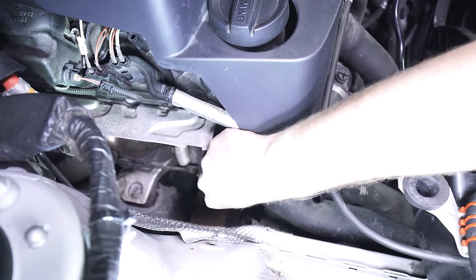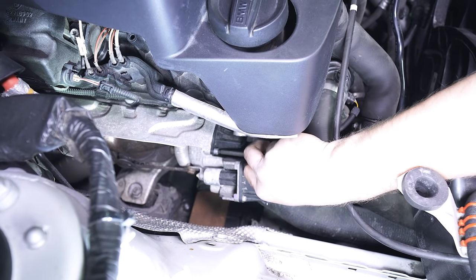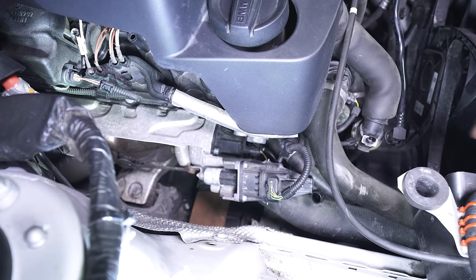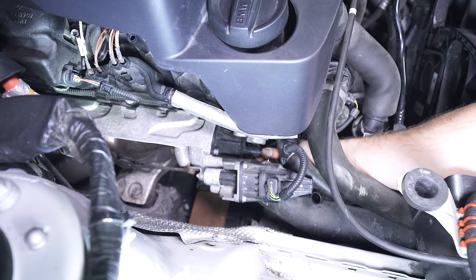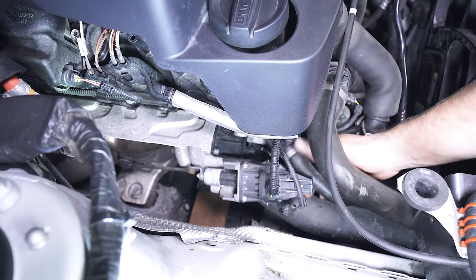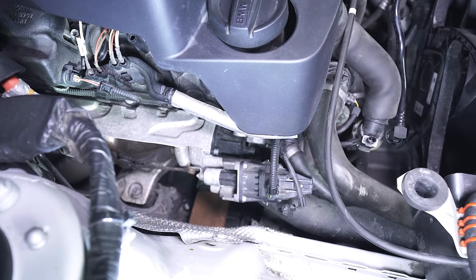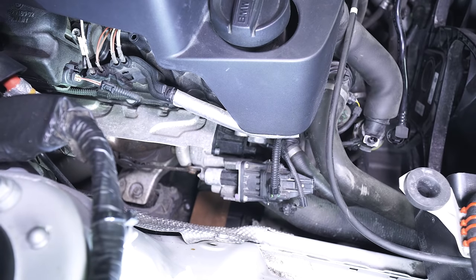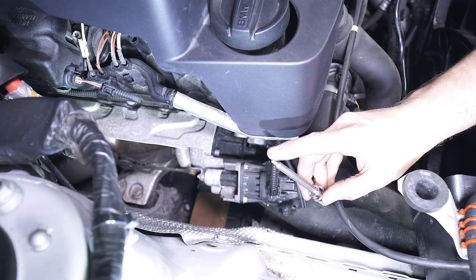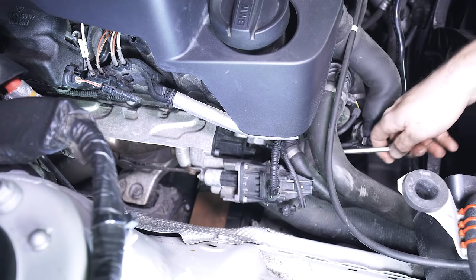If you look back here, this is the diverter valve. There are three four-millimeter hex bolts on here — one over here, one over there, and one below. I'd like to start by disconnecting the diverter valve: just press on the little tab and push that out of the way. The nice thing is because we have the inlet out of the way, it makes it a lot easier to work. The trick to doing this is you want a set of sockets that have a ball joint on the end, so you can go in at a little bit of an angle and still get those bolts out.